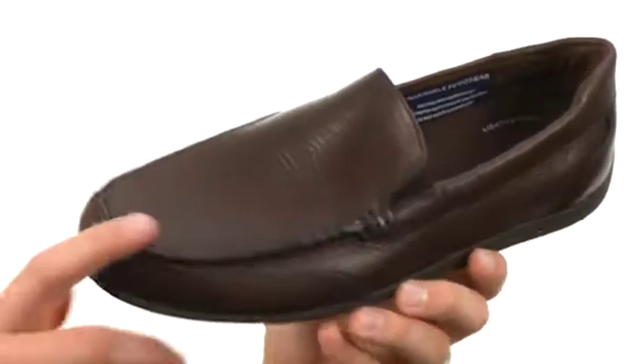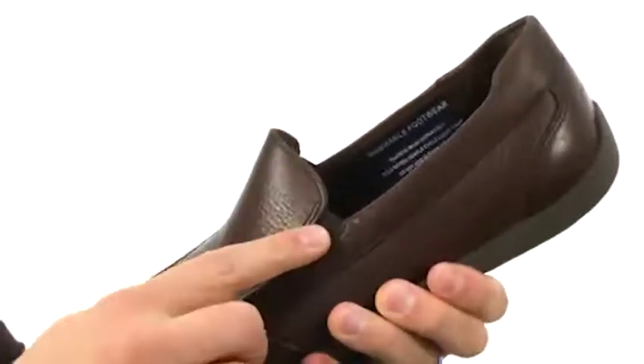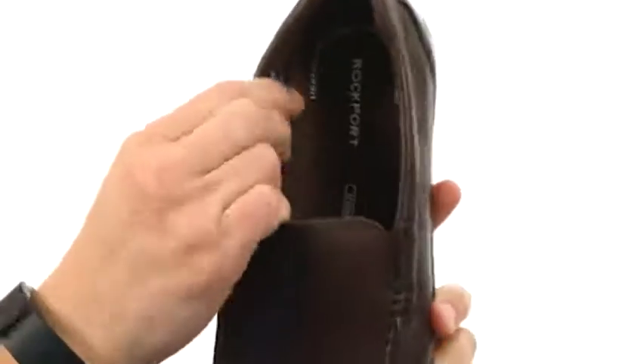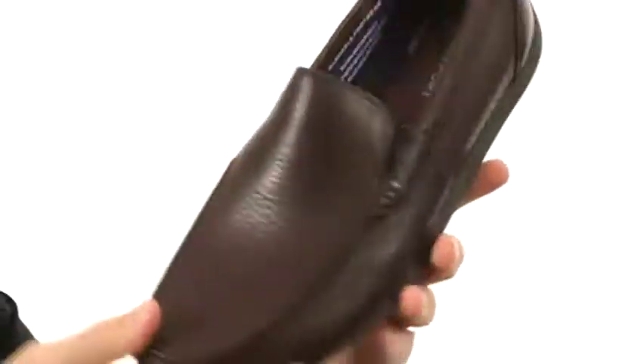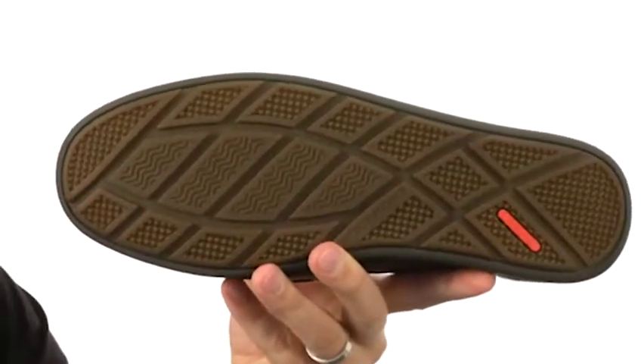Now these have a premium leather upper that looks really nice. Got that easy slip-on design here thanks to that stretchy panel underneath the front of the tongue. It's lined with a very breathable leather to keep your feet cool and comfortable, with good cushioning in that footbed and a sturdy man-made outsole down here on the very bottom. Slip yours on today — they're from Rockport.